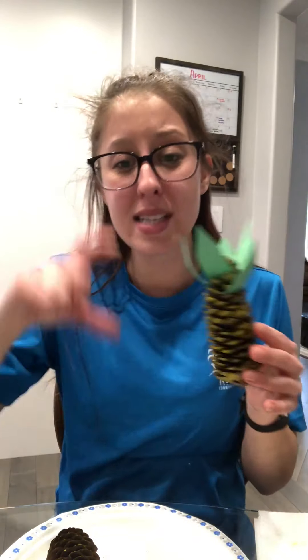So go outside — if you haven't been outside in a while — go outside and find some pine cones. Big ones, small little baby ones, medium sized ones, whichever ones you can find. Grab them, bring them in, and then we'll get ready to start.